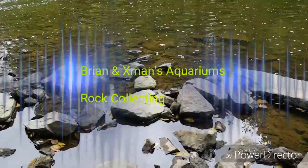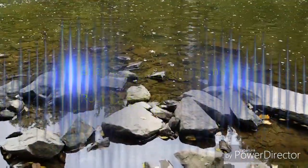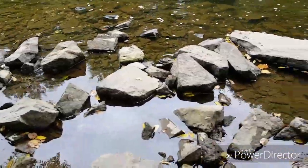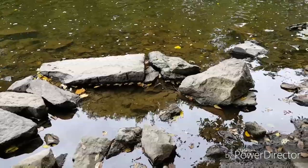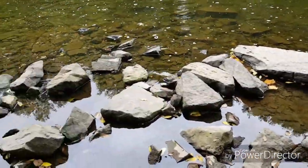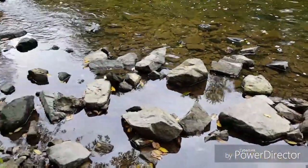Hey YouTube, it's Brian with my son at our local creek here, and we're rock hunting for some rocks for the aquarium — for the 40-gallon, starting to move along and getting ready.